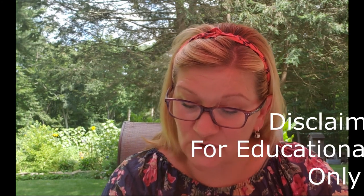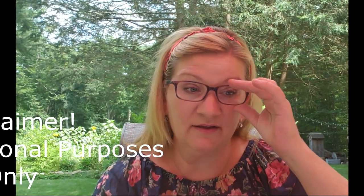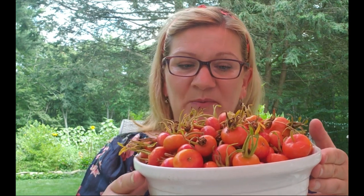But rose hips contain vitamin C, vitamin A, B1, B2, B3, vitamin K, flavonoids, and tannins. Because they have tannins, a strong tea or infusion of this can be helpful for diarrhea or upset stomach. Rose hips are used to remedy rheumatoid arthritis, osteoarthritis, and are anti-inflammatory. They increase immune system function and help fight foreign invaders — and obviously serve as a great vitamin C booster. That's what I'm going to be preserving.